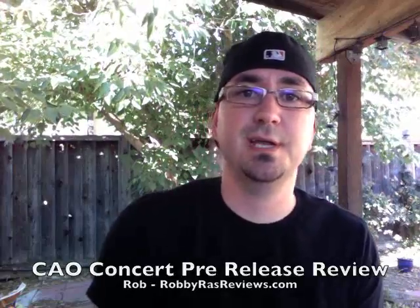Hey everybody, this is Rob from RobbyRazReviews. Thanks for checking out this review today. I've got something special today — a pre-release CAO Concert. We're going to talk about this one today.